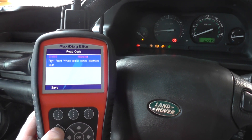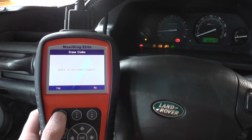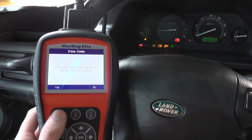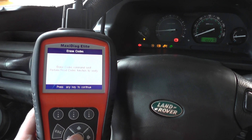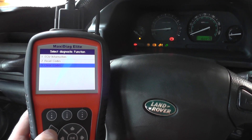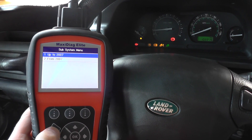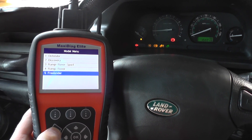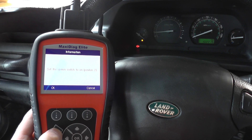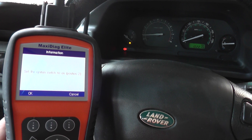We've changed that over and what we need to do now is just clear the codes and we should see an end to the warning lights on the dashboard. It's telling us the erase codes command has been sent. We'll come out of the system and there we go — lights have all gone out.